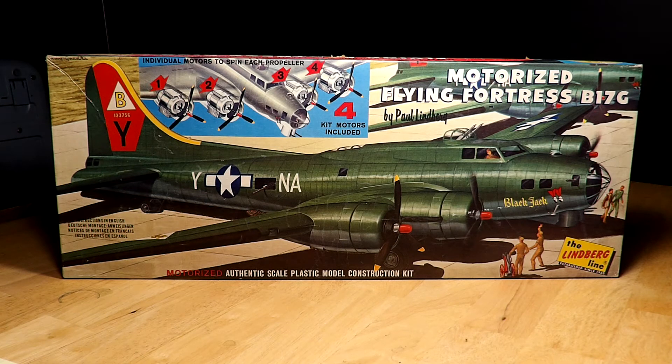It brings back memories of sitting down and working as hard as you could to get the motors to work, especially on some of the Lindbergh large 1/8 scale cars. There was one company — it may have been Ideal or Renoir or one of them — that had a quarter-scale car that was motorized. Some versions had V8 engines that were motorized. The quarter-scale car had the chassis in one kit and the body in another — I think it was two or three kits to make the whole car. I got to see a couple of those over the years but never got to own one.